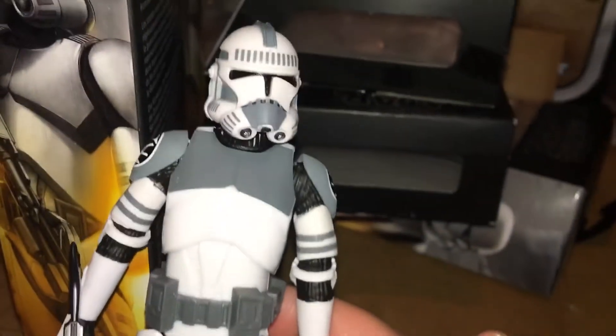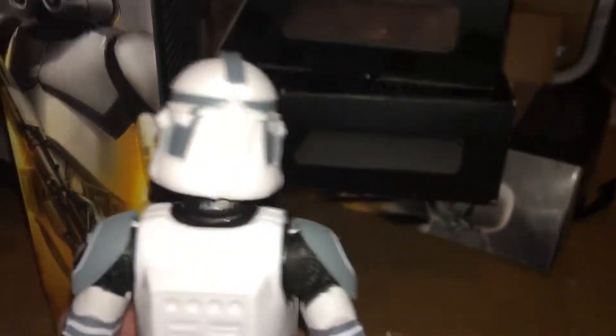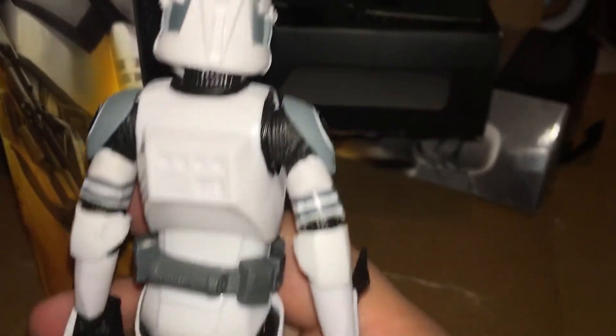Comes with two weapons — that one, and then this big one. Look at him. It's the Kamino Clone Trooper.